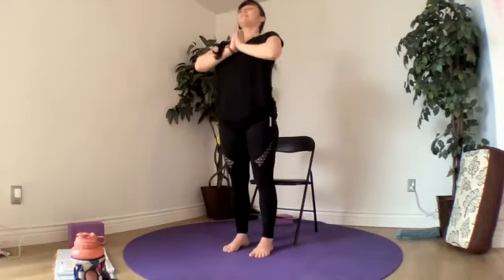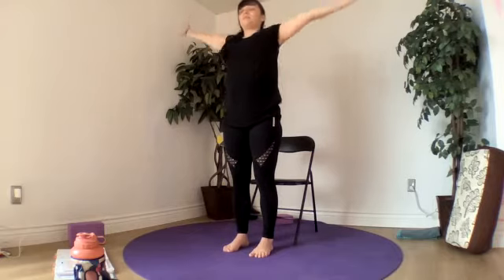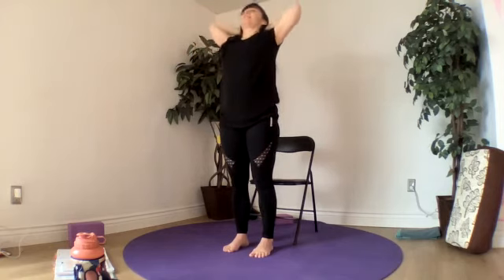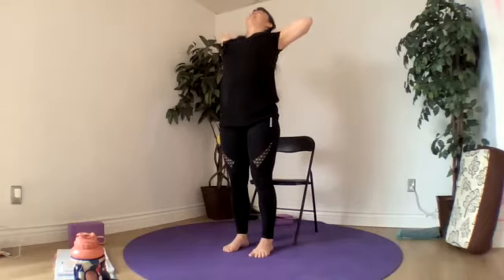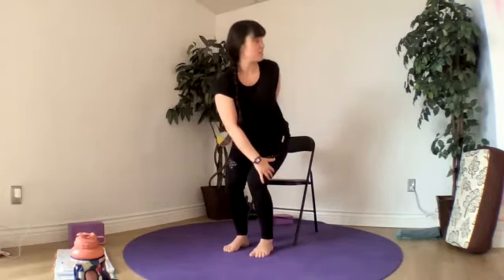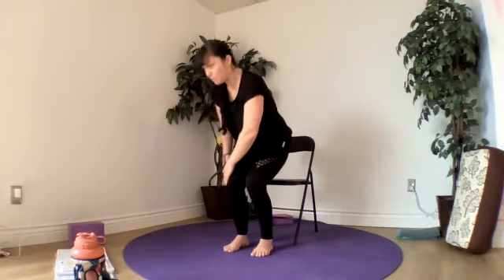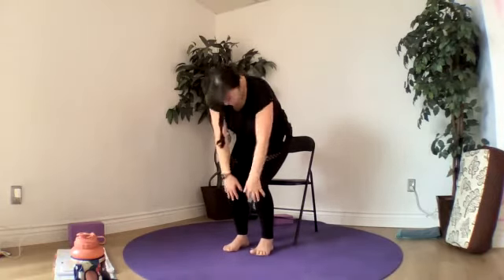Let's do it again — inhale, sweep up. Exhale, hands to our sides. Inhale, back bend. Going into our cat back, our chair. Left hand over to right knee — open up into our twist. Cat back, breathe out. Twist other side, breathe in. Cat back, breathe out. Inhale, stand to mountain. Let's do it again — in. Exhale, hands by our sides. Inhale, sweep up. Exhale, hands to our sides. Inhale, back bend. Exhale, cat back, bend our knees. Twist — choose whatever side you want, open up. Exhale, cat back. Inhale, twist to the other side. Exhale, cat back. Inhale, stand to mountain.